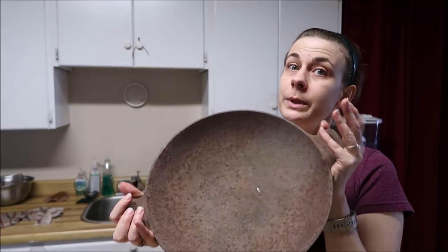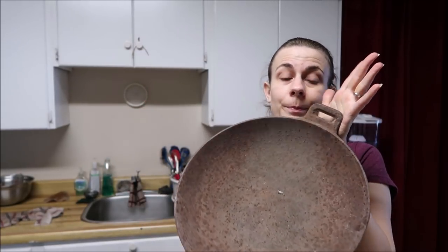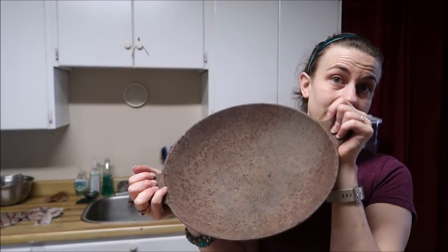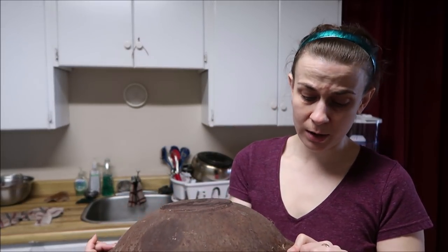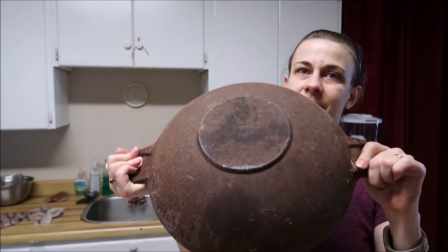Hello everybody! While I'm doing my other cast iron pan I may as well start working on this one. You see it and think, oh that's a rust pot — it's actually a wok. My mom found this while they were clearing out a place they purchased; it was down in the basement. She saw it and thought of me. Anyway, someone was asking what it is — I have no idea, it's just a wok. I can't see any markings on it whatsoever because it's really, really rusted.